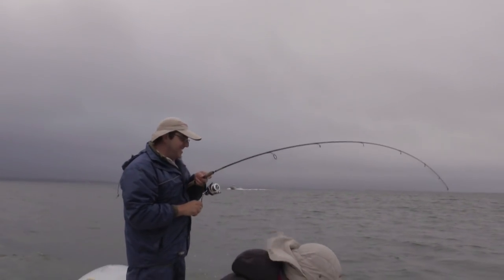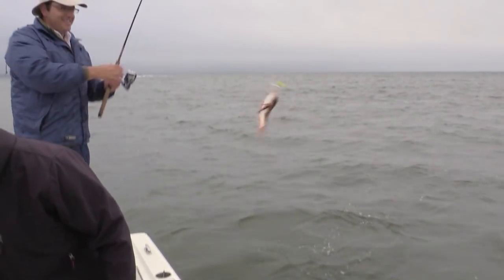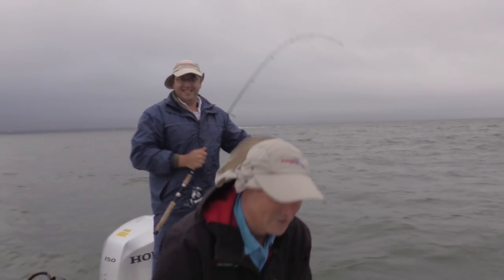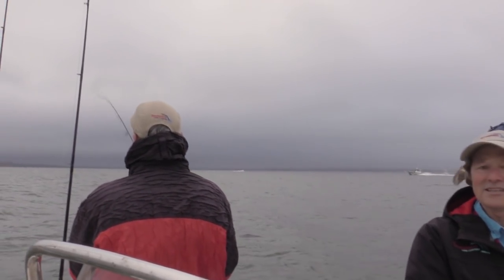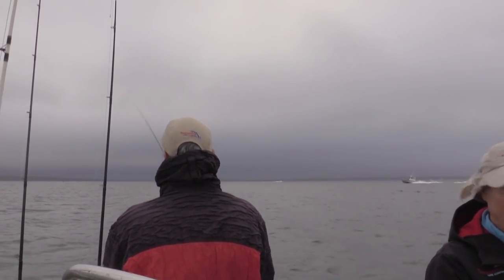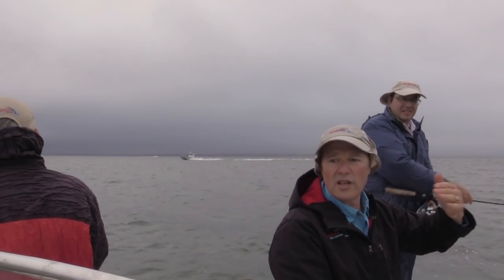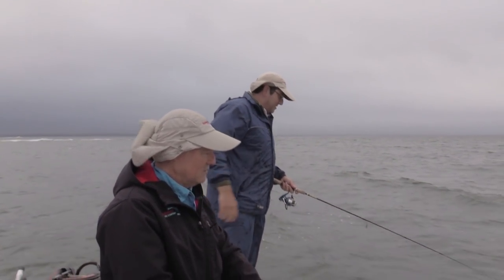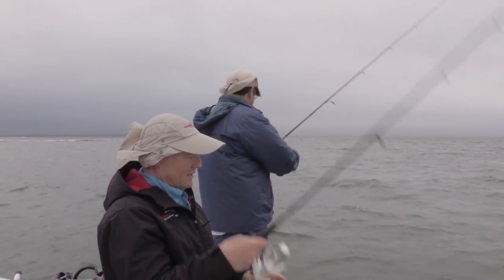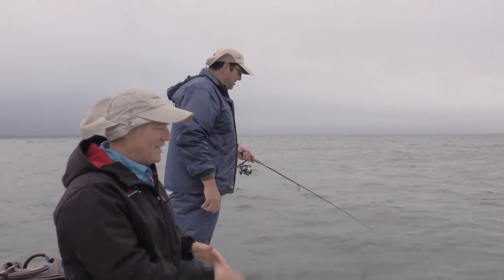Good one, Antonio. He hit that hard. You got a sea robin — a hard hit sea robin. Technique is simple, just bouncing these jigs off the bottom. What we're going to do is drift the shoreline and see where the concentration of fish are, and then kind of work that area.